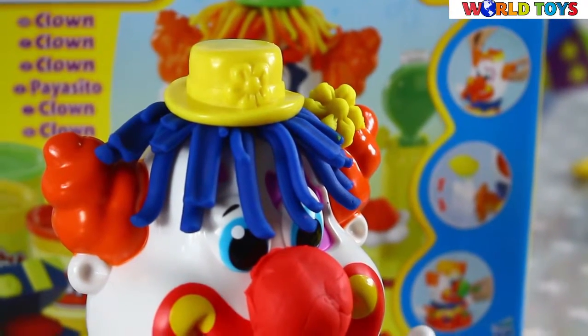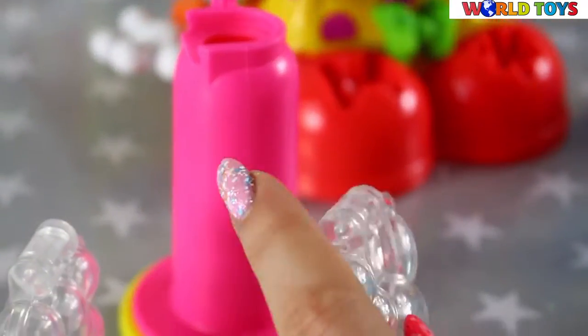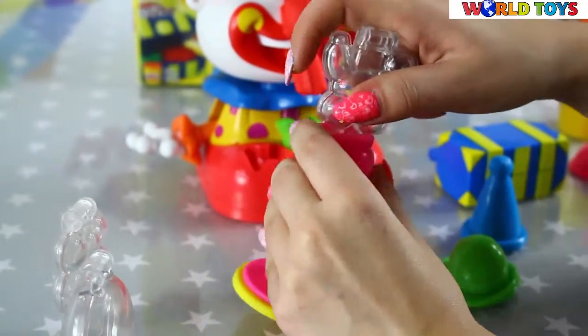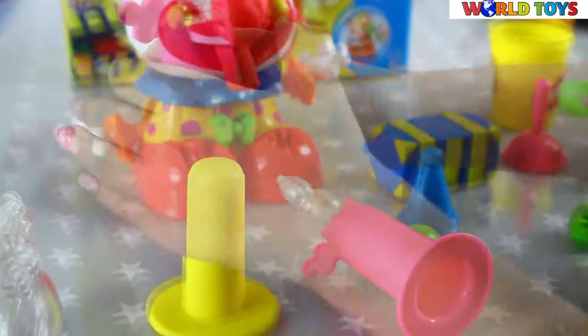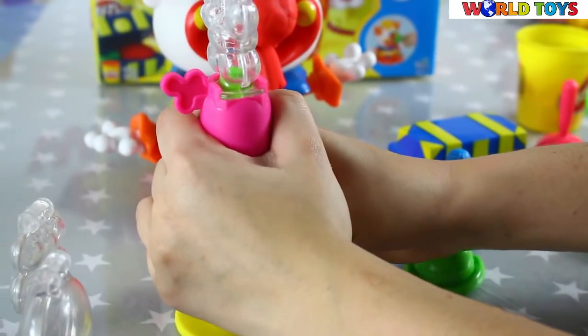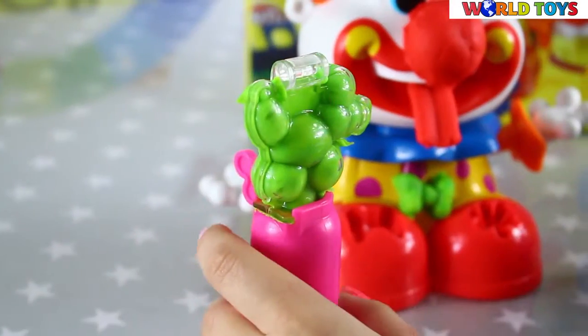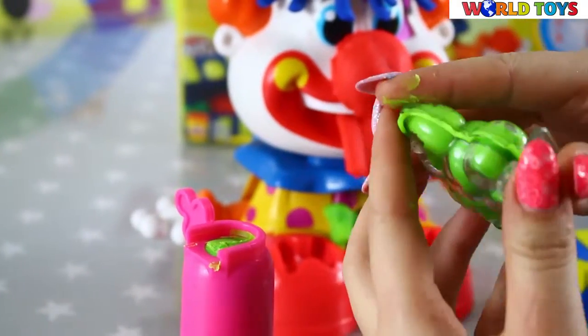Okay, it's time to make some balloons. I think I'm gonna make a dog. We have to place the form here. Our balloon is ready — you can leave it in the form or you can open it.